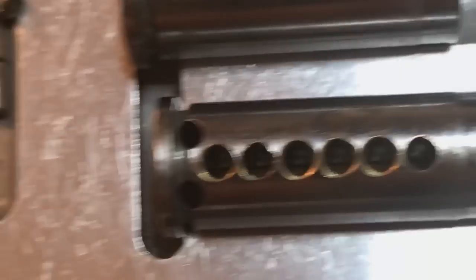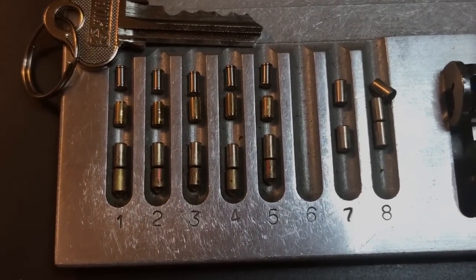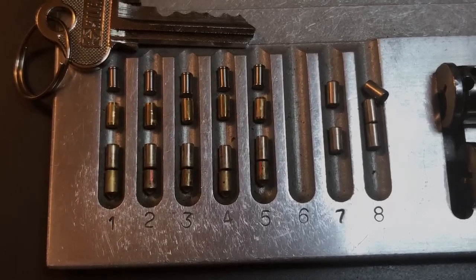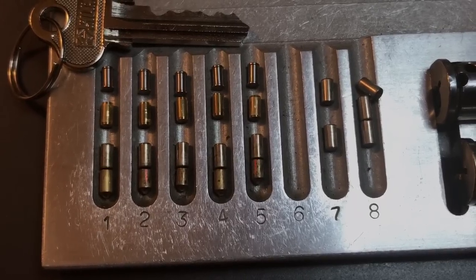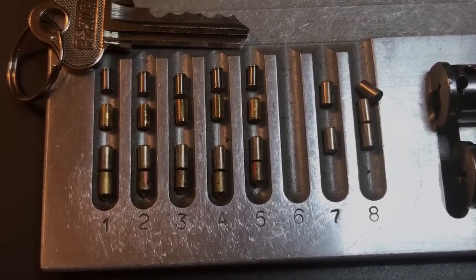Okay, so Noctus — thank you very much for all of these locks. I am getting some out to you pretty soon. To everyone else, if you have any questions or comments about this please put them below. If you liked this video and would like to see more like it, please subscribe. And as always, have a nice day. Thank you.